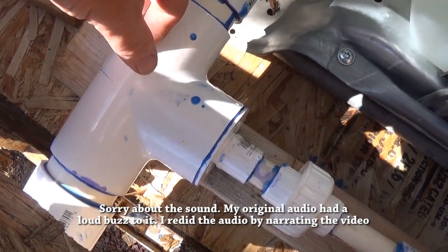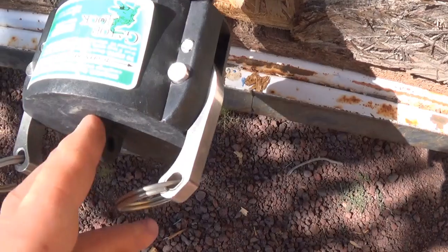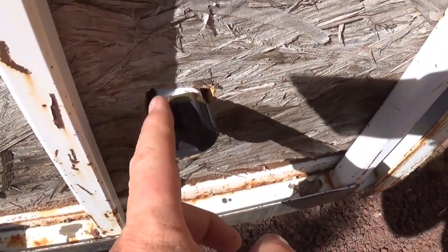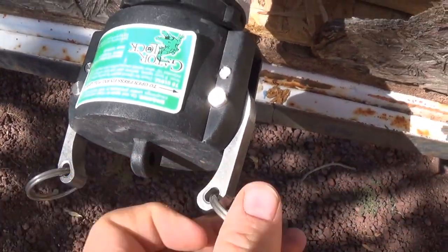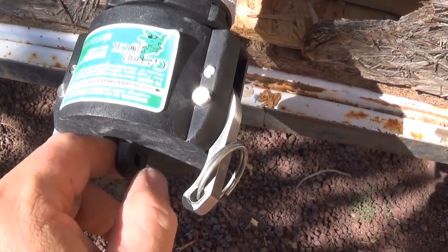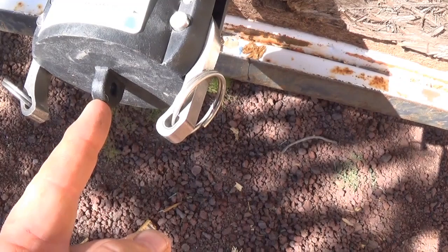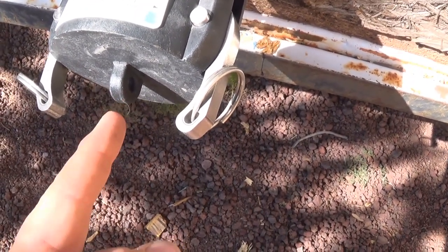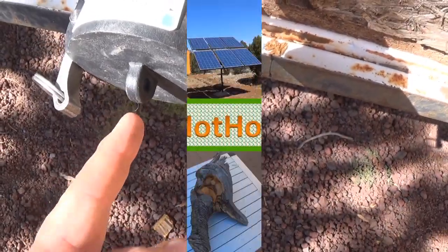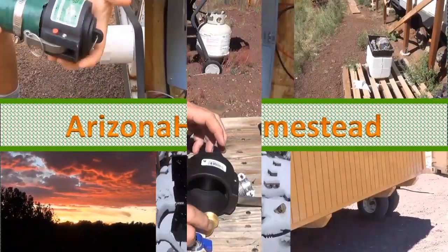I got thinking there's a better way to do this. Why do they even bother to do that spigot on the side? I'm going to put one right there - I think that's going to be better. I don't know why I didn't think of it earlier. I'll just drill a hole right there, put the spigot there, and we should be good to go.